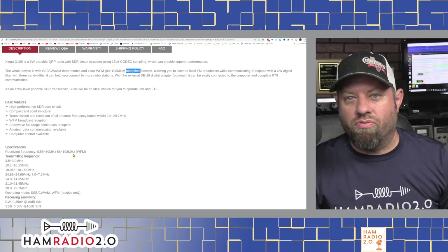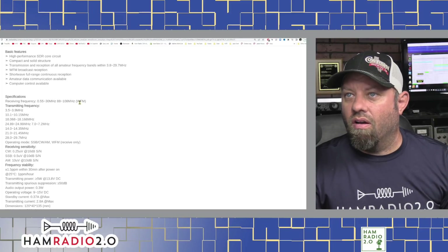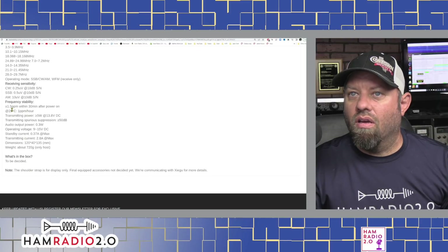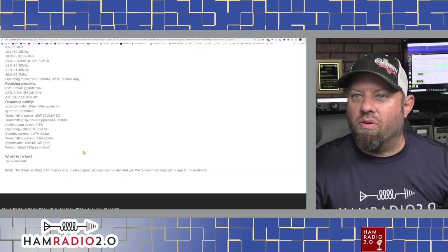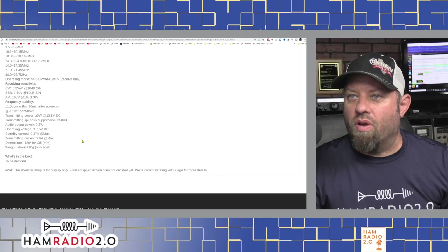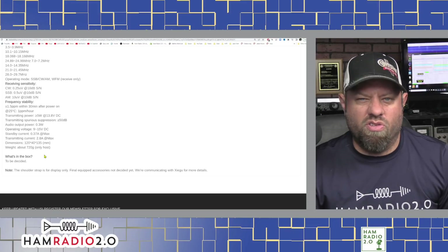That's basically the same band range as the Elecraft KX2 — 10 to 80 meters. It'll receive 0.55 to 30 MHz, and transmit on all the amateur bands listed. Frequency stability is plus or minus 1.5 PPM within 30 minutes after powering on. Audio output power — the speaker — is 0.3 watts, which doesn't seem very loud. Transmitting power is up to 5 watts at 13.8V DC, and spurious suppression is greater than or equal to 50 dB.